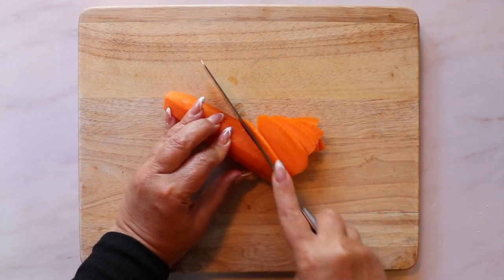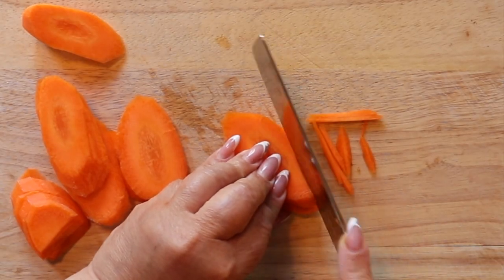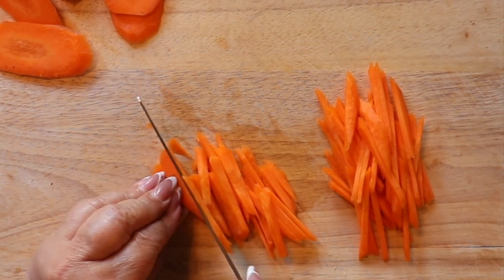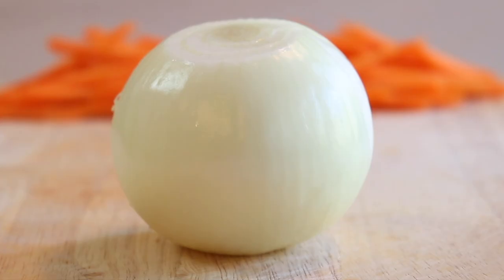Julienned carrots are a popular cut for plov. Slice your carrots at an angle and stack the slices to make thin cuts. Julienned carrots are what make plov stand out visually compared to other rice dishes, and along with onion they give the dish a subtle sweetness.